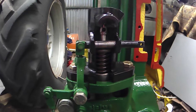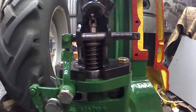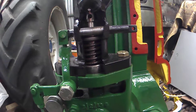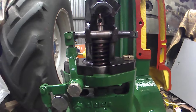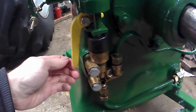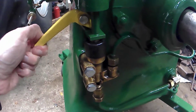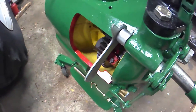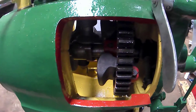You can see the injector pump has been cut away as well to show the internal components. The oil pump has also been sectioned, as you can see there.